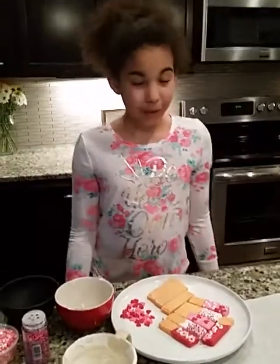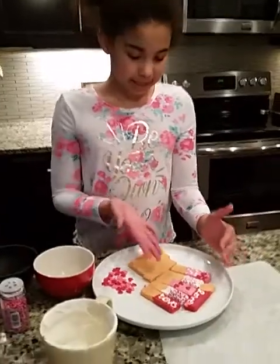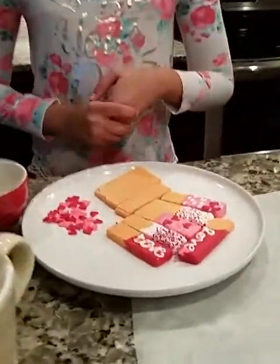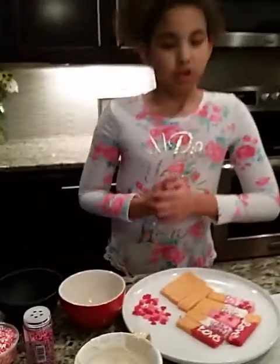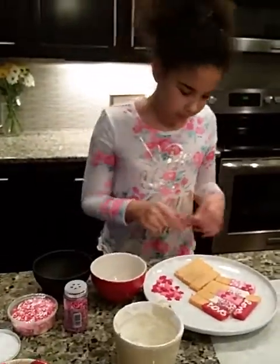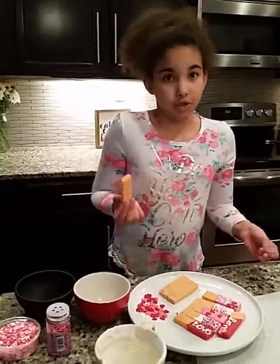Hi everybody and welcome to C2 Creative. Today I'm going to show you how to make vanilla wafers dipped in chocolate. So this is what we're going to be making today and I'm going to show you how to make three of these. You need to take one of your wafers — you can get any flavor you want, strawberry or chocolate, but we're going to use vanilla today.